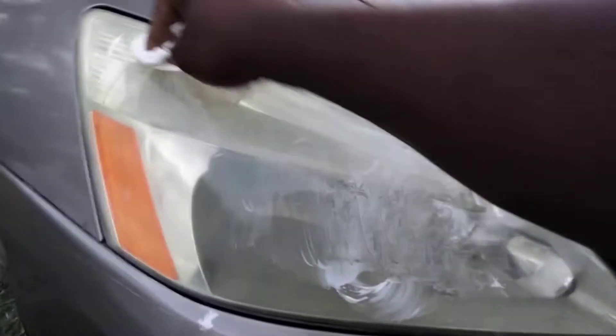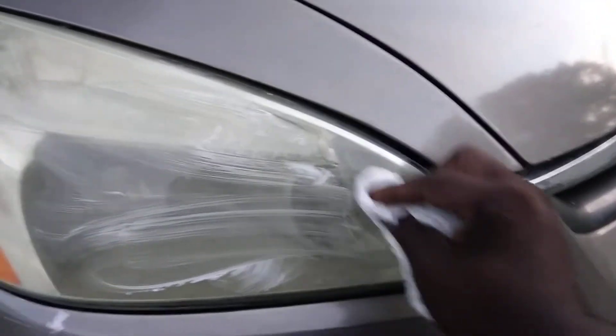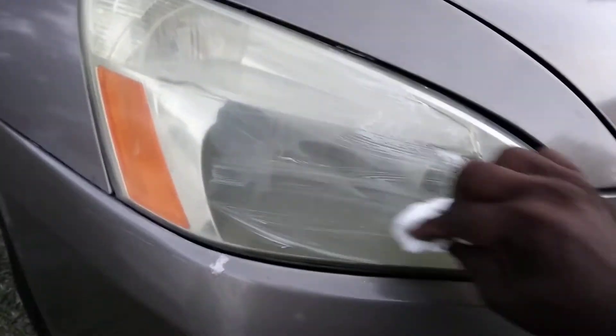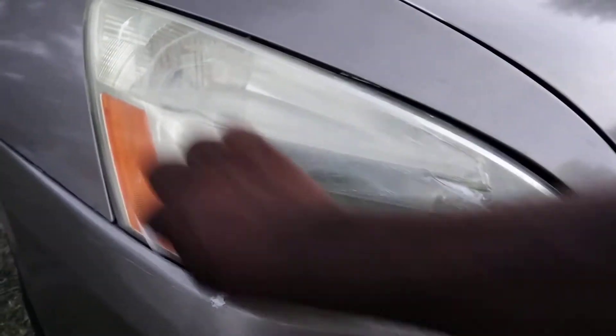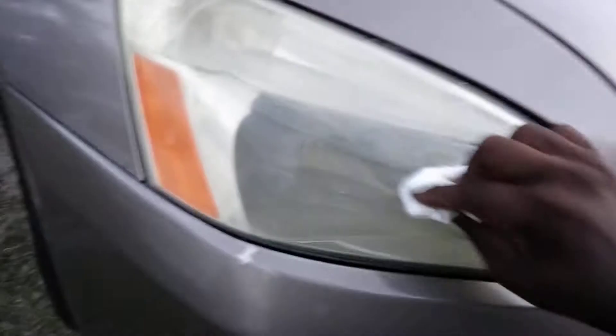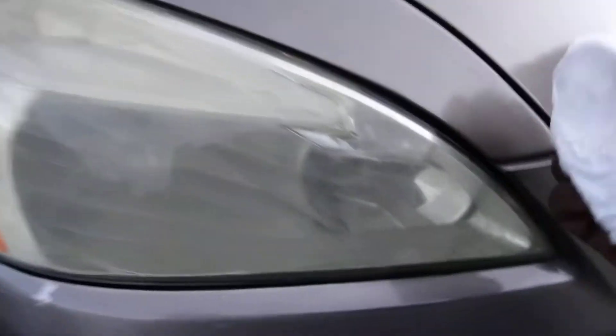This stuff will take all oxidation off your headlights. Oxidation is mainly what turns them yellow-looking — that's basically all it is. Oxidation is what turns them colors and all that. But on this car, some of the condensation is on the inside of the light, so y'all know already.